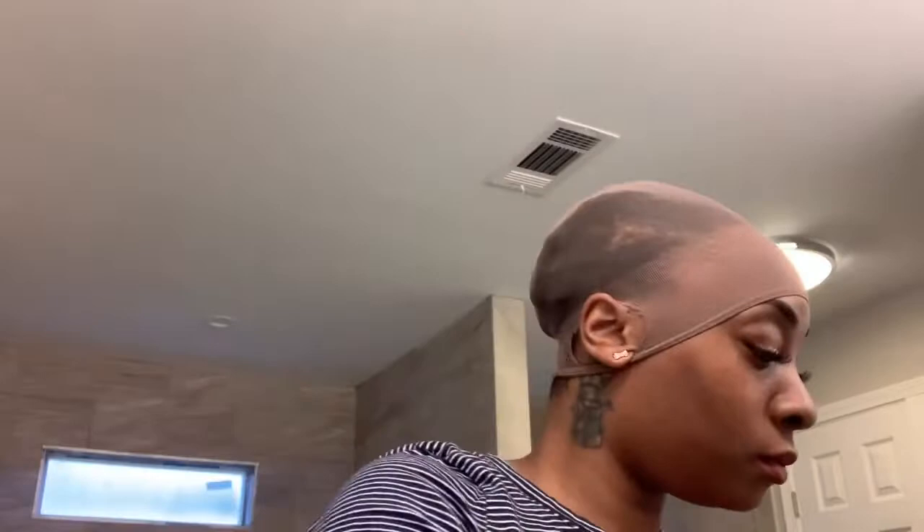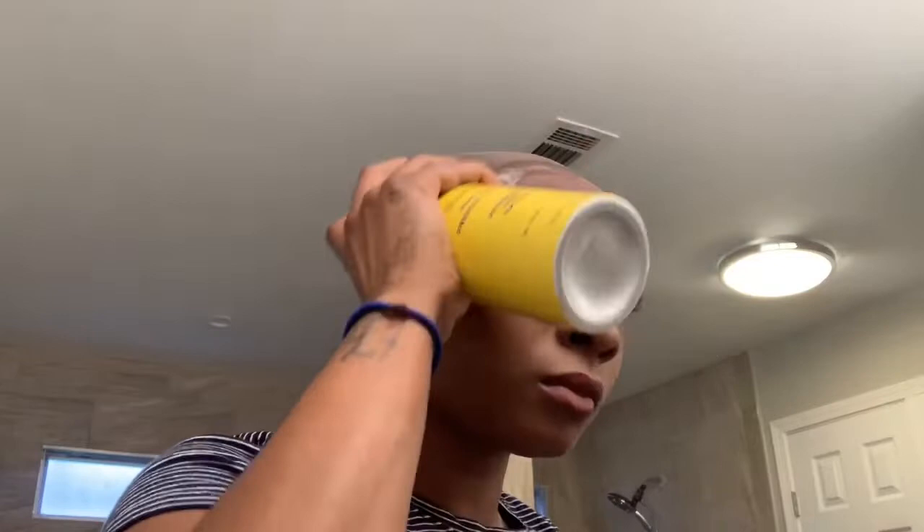Now we've got the stocking cap on, so I'm just going to cut around my ears and get ready to mow this stocking down.